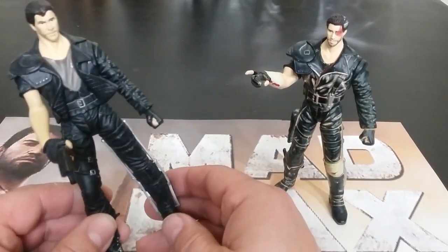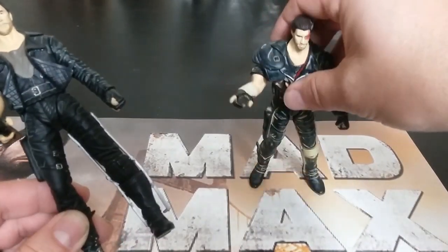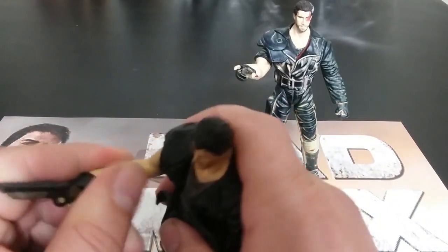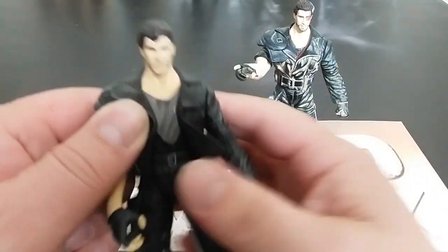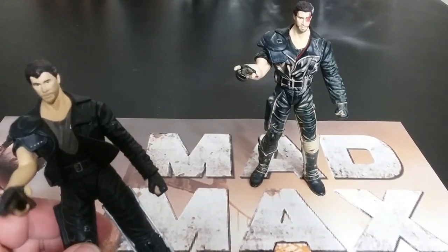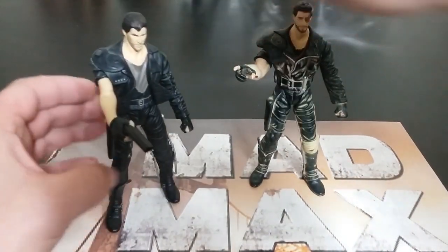Series one is this figure repainted, and then series two is a different figure. I'm jumping to series two because this is the last good guy. They added some extra stuff here — molded in on one, actually a separate piece glued on for the other — which is kind of interesting. The series two one looks a little cleaner and the head moves, but his bicep does not. So I'm guessing it's an all-new figure. The jacket's opened on one where the other has the jacket zipped up, so there are differences between series one and series two.